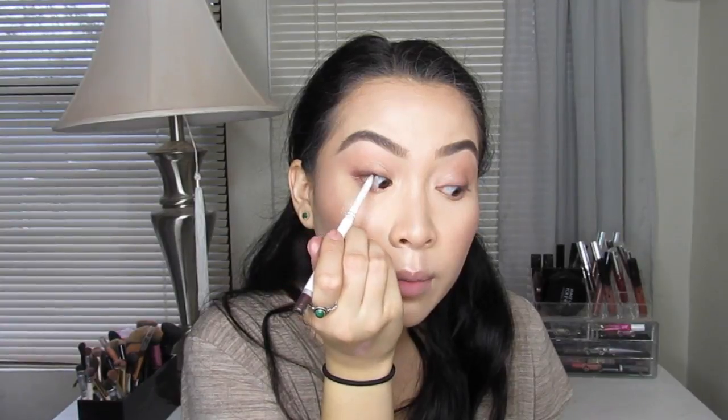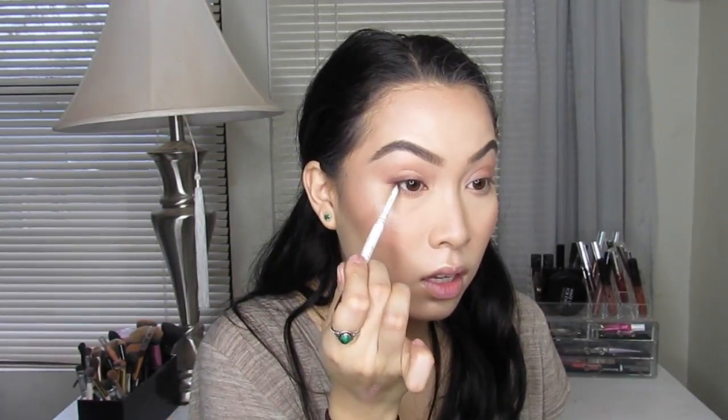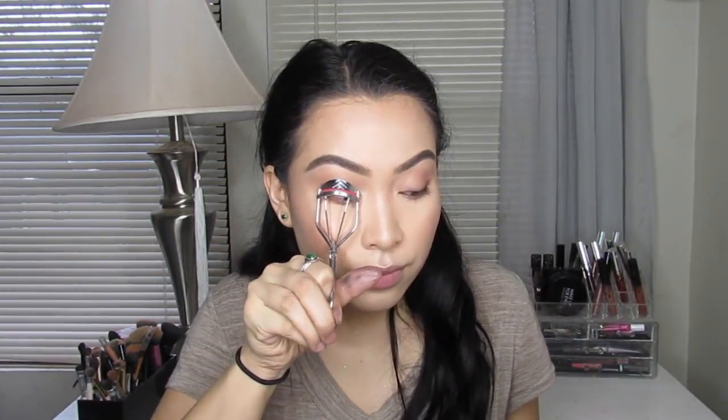I'm going to add some Givenchy Waterproof Eyeliner No. 2 and I'm going to line my tight line. I love this eyeliner because it's very, very smooth and creamy and smudgeable, but once it's set it's very hard to take off with water — it's easy to take off with makeup remover though. I decided to put some Coco Lashes in Soho on my eyes; these are a little long, but use whatever wispy lashes you have. The mascara I'm using is the Maybelline Illegal Length Fiber Extensions Mascara in Waterproof.